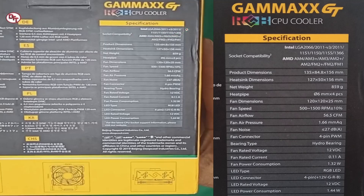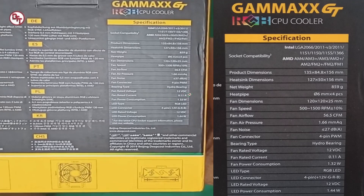May mga gumamit na rin kasi nito sa mga bagong board na LGA1200 na socket. Sa AMD naman, support niya ng mga AM2, FM2, FM1, AM2+, AM3, AM3+, tsaka yung latest nila yung AM4. Pero ewan ko lang kung compatible din to sa kanilang bagong socket, yung AM5 daw, based sa site nila at sa ibang nagreview. Yung connector niya ay 4 pin. Hydro bearing. 12 volts na rin siya, may 1.32 watts. May RGB LED na siya, 4 pin din. Yung wattage niya is 1.44 watts.